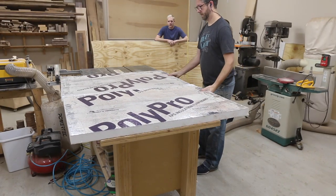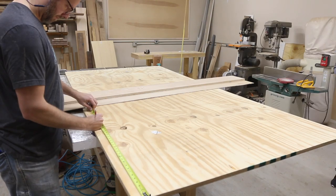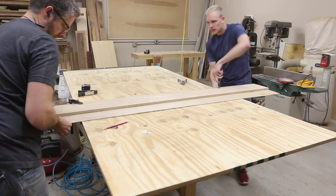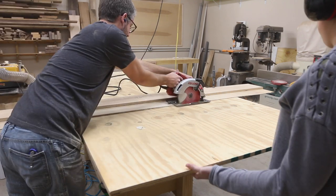This project started out by breaking down all of the materials. There is one sheet of three-quarter inch plywood and a half sheet of half-inch plywood. For the full sheet, we started out using the circular saw and then moved over to the table saw.